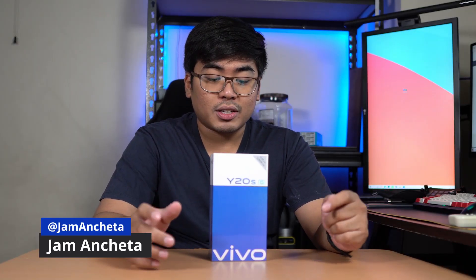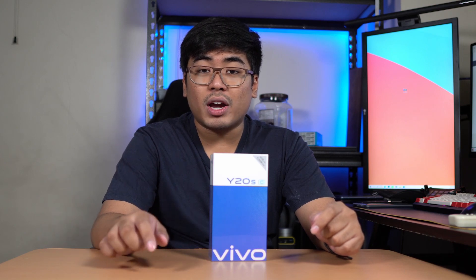Hey guys, this is Jam of Jamonline.ph and welcome back to my channel. Today we're gonna unbox and take a closer look at the Vivo Y20SG.